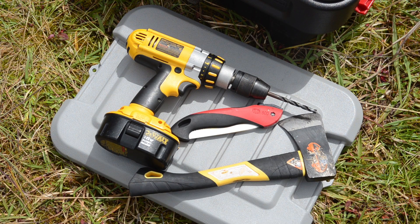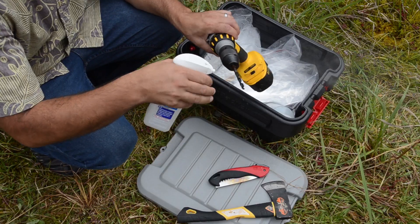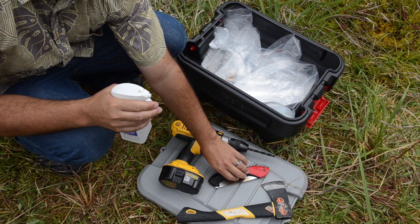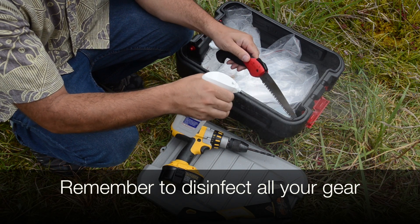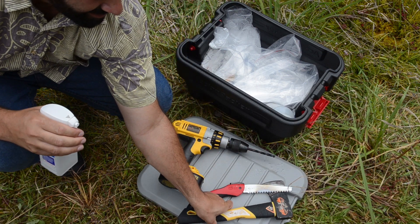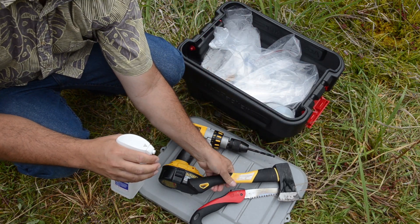There are a few different ways to collect the sample, and there are different tools for each method. Before we get started, we need to spray our tools with 70% rubbing alcohol. This will kill off any spores that were left over from the last sample we collected. We just spray the alcohol on our tools and let it dry, and then we'll be ready to go.